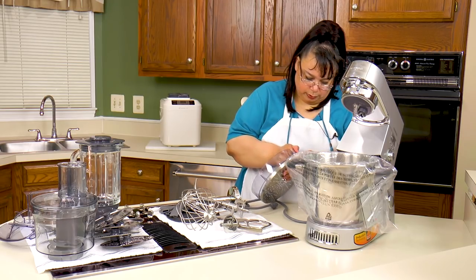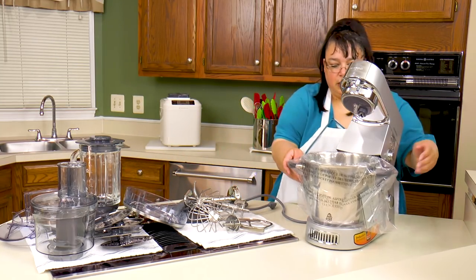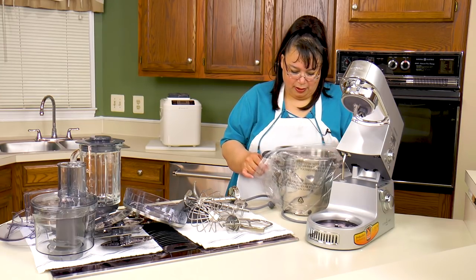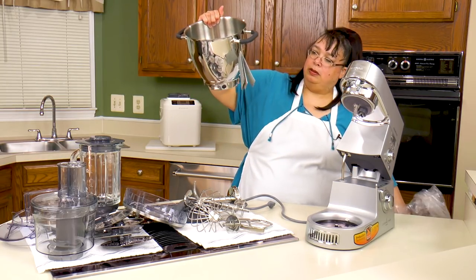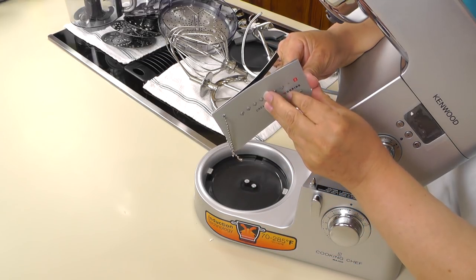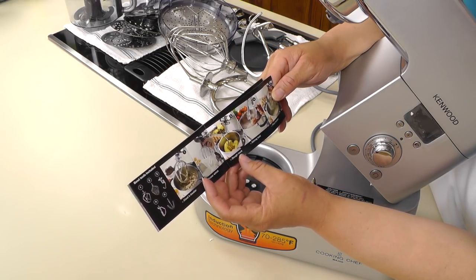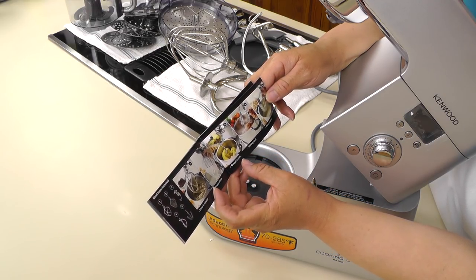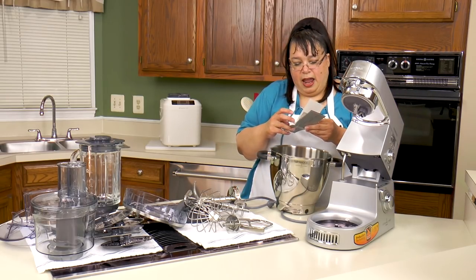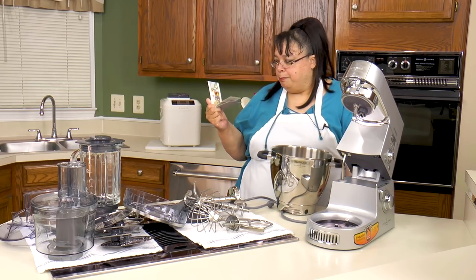Here's the bowl — this thing is a beast. It's a seven quart bowl. It has all your attachments: the beater, the whisk, the dough hook, the stirring tool, and the flex beater. I can tell you this — everything about this machine is first class. Absolutely everything, including all the manuals and the cookbook. Everything about this machine is first class.